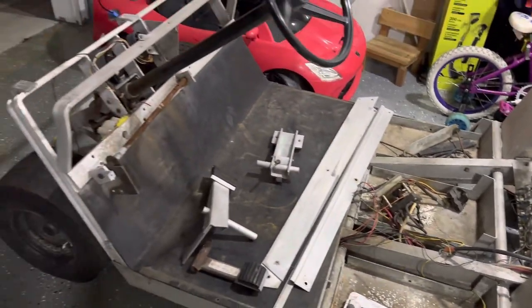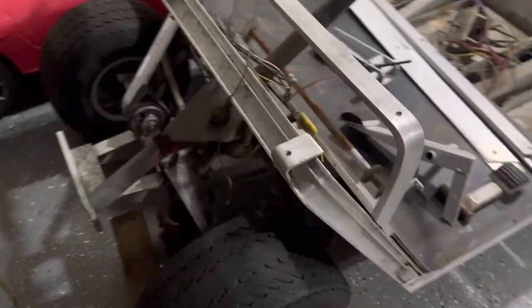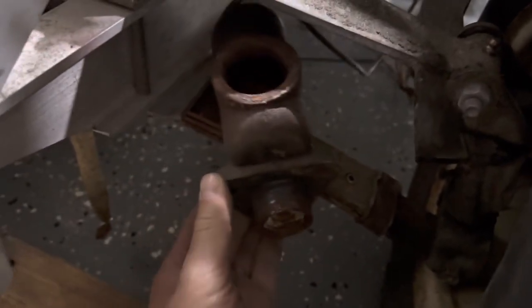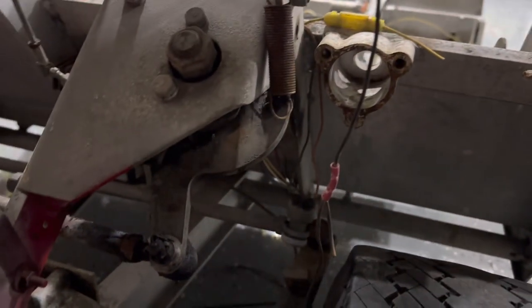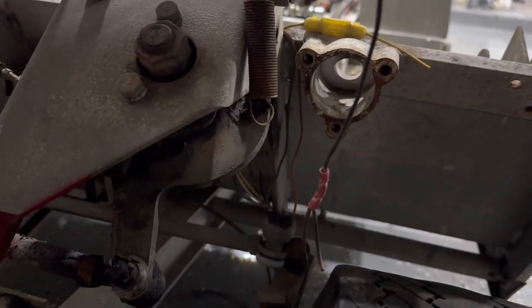I'm gonna try to put everything back together. The brake master cylinder looks really bad, so I'm gonna try and find some kind of replacement for it. It goes in there, holding on those three bolts over there.